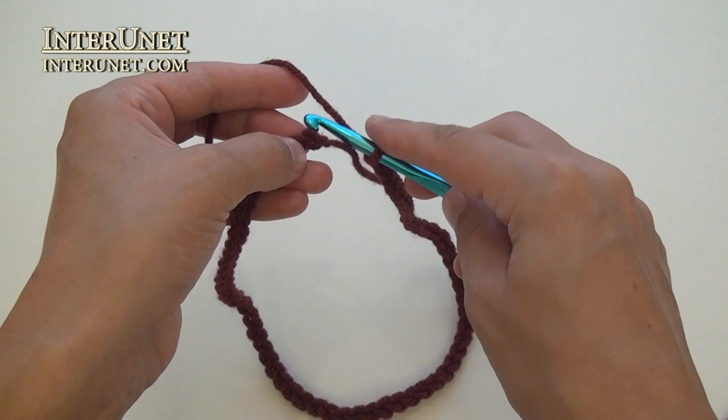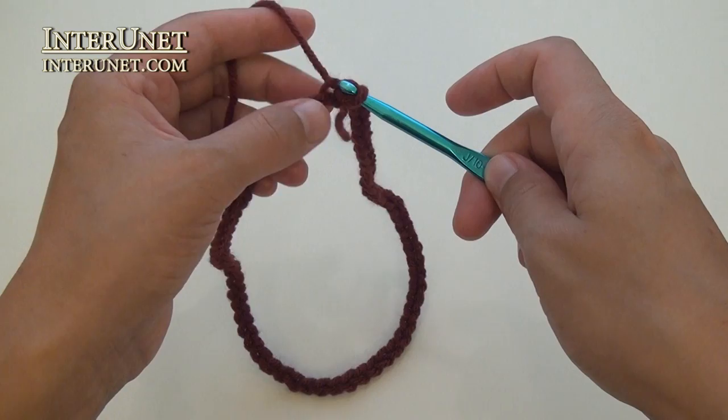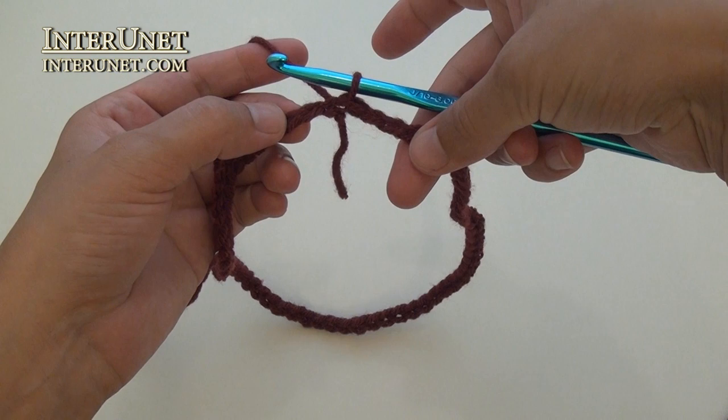Insert your hook onto the very first chain. Grab the yarn and pull it through this loop and the loop on your hook. This is one slip stitch.